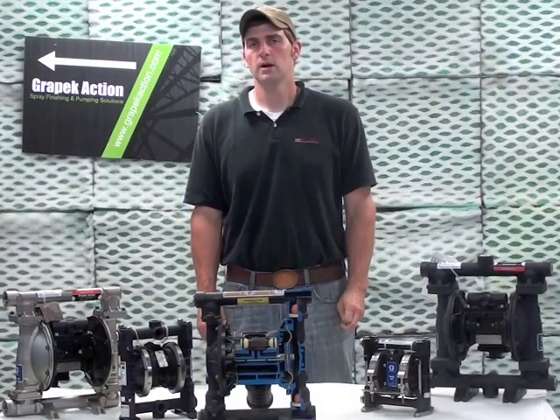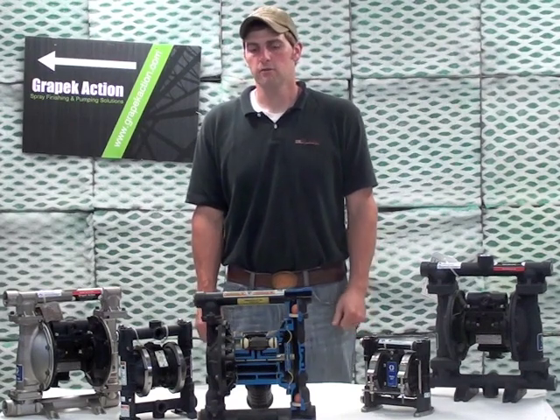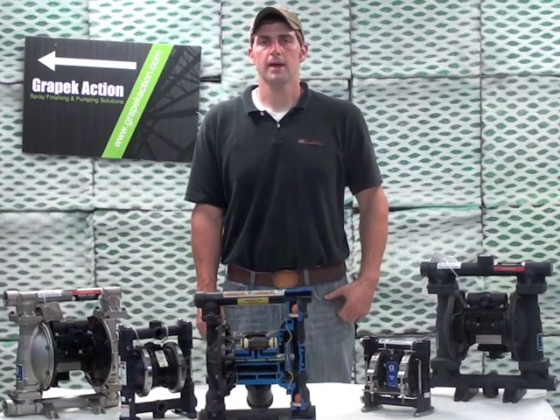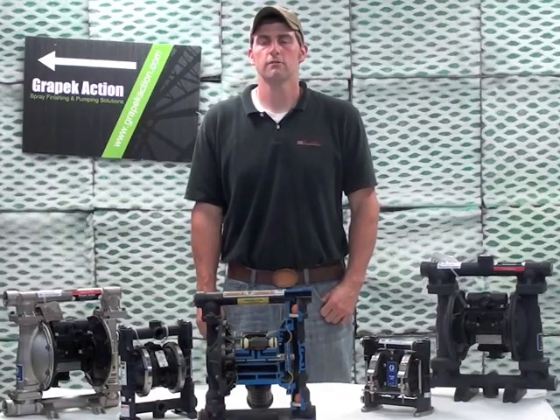Thank you for watching today's video on Graco Air Operated Double Diaphragm Pumps. For more information, log on to our website at www.graypecaction.com and click on Process and Sanitary Pumps. For future videos, stay connected with us on Facebook.